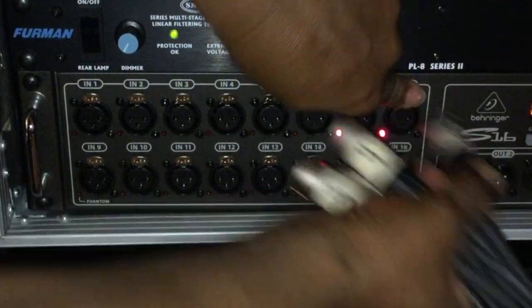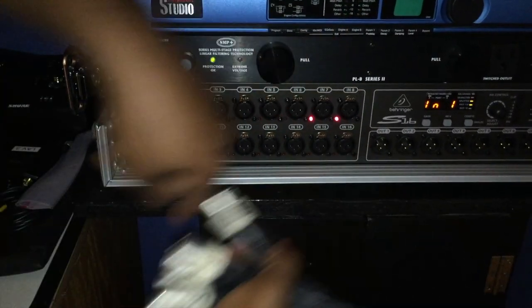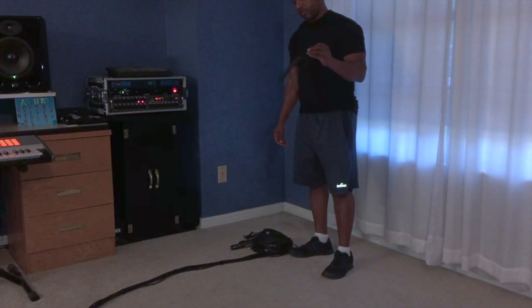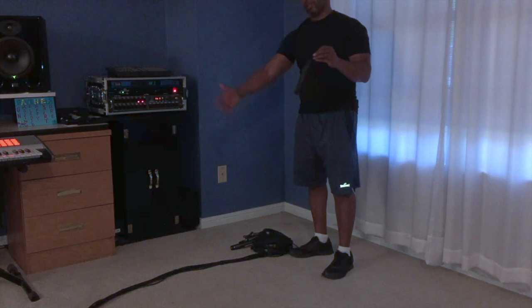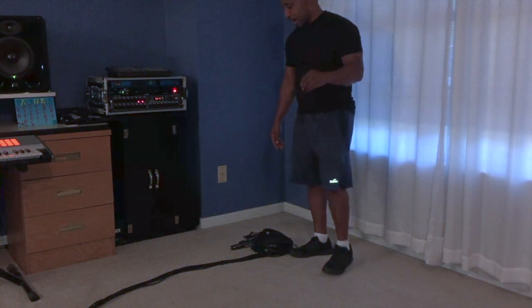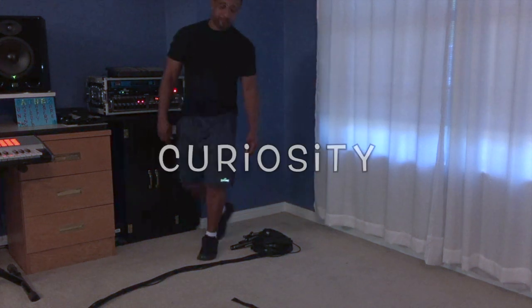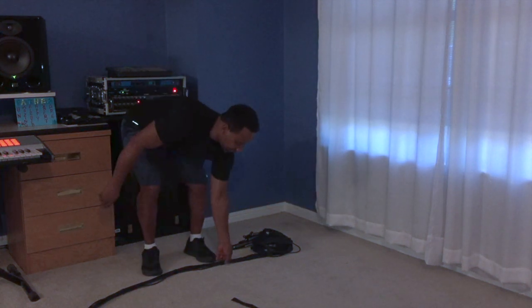Isn't that awesome! Here's the velcro strap dedicated to securing the rest of the consolidated harness. I'm curious — if I just grab this and pick it up, let's see what happens.